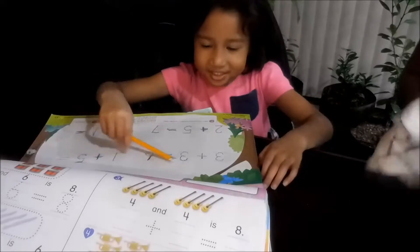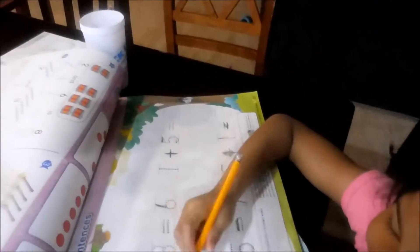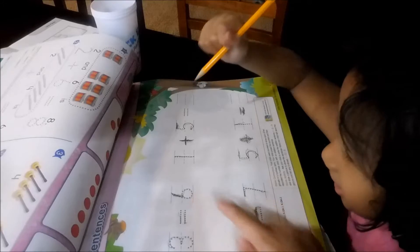What are you doing? You're doing math? Yeah. Okay, she's doing number sentences. What do you have in there? Can you tell? I'm doing math. Three and what? Six. Right here, you read from here. Three equals six. Good job.